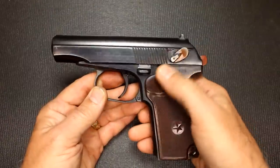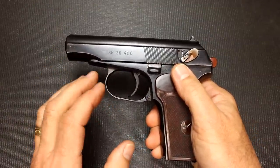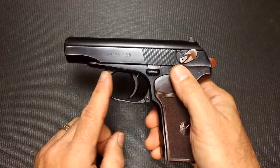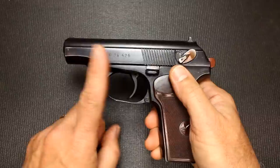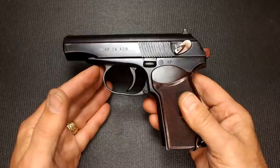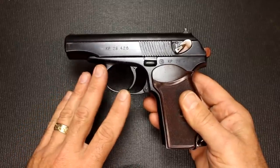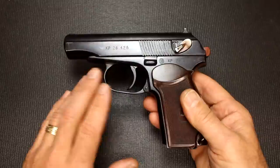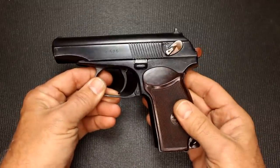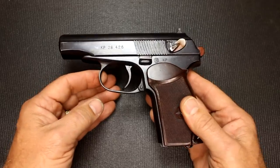This is a blowback design with a fixed barrel attached to the frame, very similar again to the Walther. The 9x18 Makarov is one of the hottest loads you can use safely in a blowback design, and that's one of the reasons they designed the 9x18 Makarov round — to be fired in a blowback-design pistol. Number one: ease of manufacturing, it's a very simple design. Number two: it's cheaper to manufacture, which allowed them to make more pistols for less money.